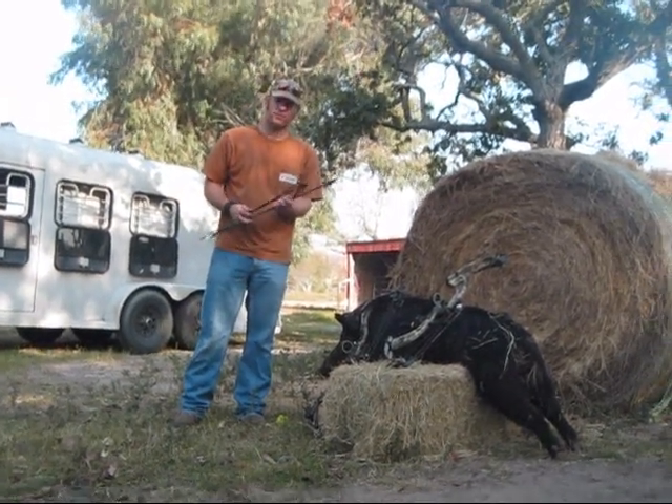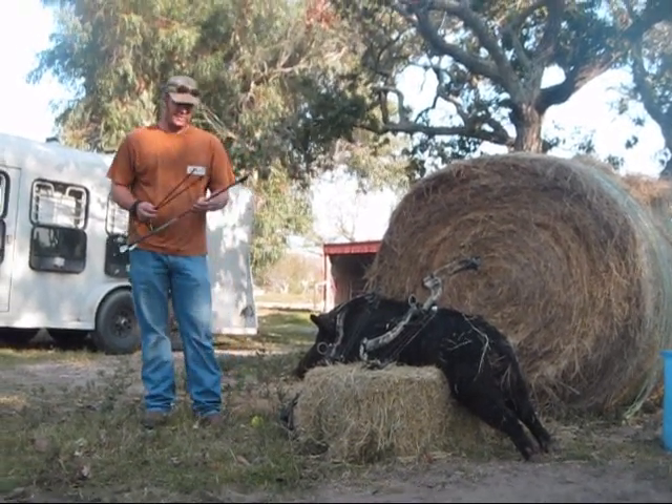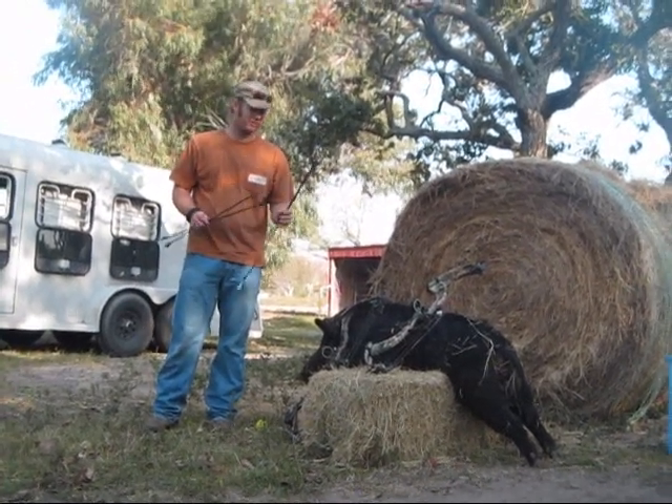Alright, shot another hog here. Put him on the scale at 197 pounds. Shot him last night. We got in so late we decided not to film last night, so we're going to go ahead and do it right now.